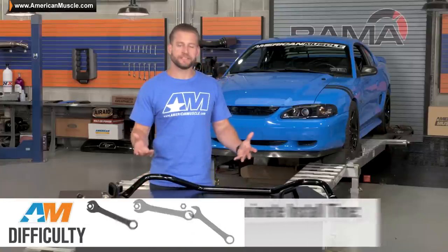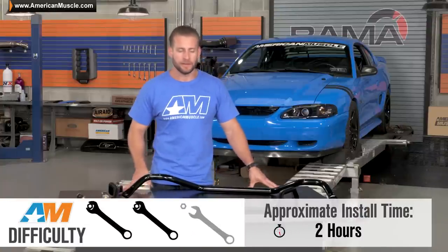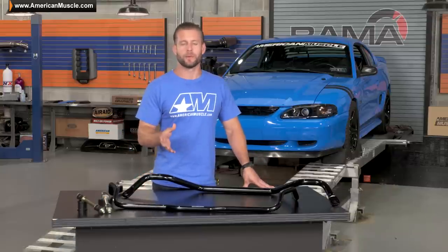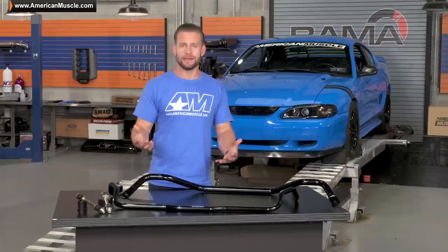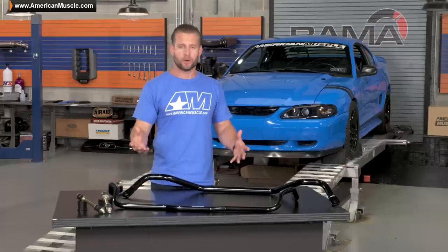We're going to call this install a two out of three on the wrench chart in terms of overall difficulty, because obviously there is some work going on underneath the car. In addition, some of you out there will be dealing with 20-year-old bolts that may be a little rusty. Overall the job really isn't all that difficult. Of course, a lift will make life a whole lot easier, but either way, figure a couple of hours from start to finish to get both bars installed.